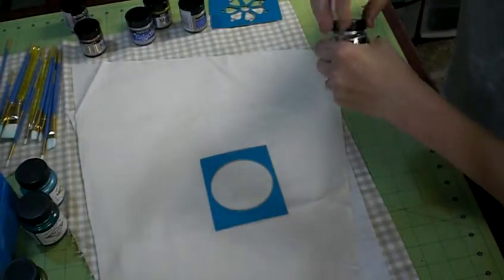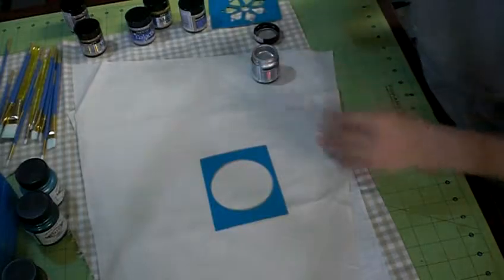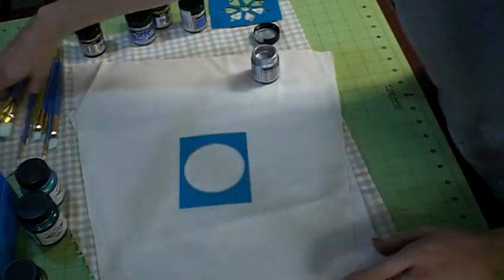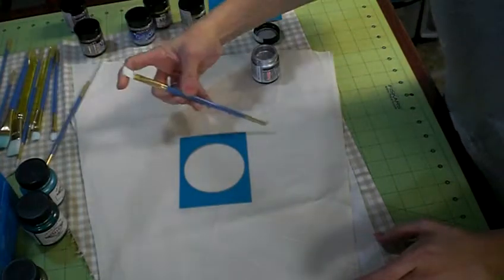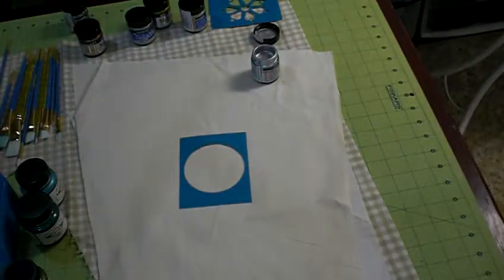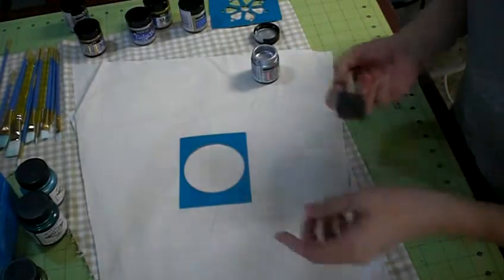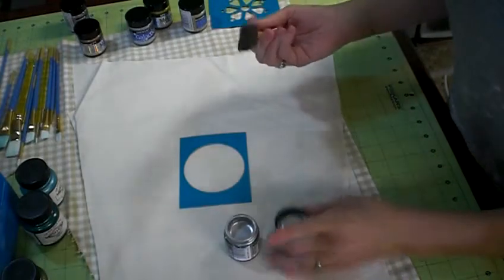The metallics are quite nice. We're experimenting together to see how this is best going to be utilized, and I've got a number of different brushes to put them on with — flat ones — these are all my fabric painting brushes. I also use them for acrylics because the stuff washes off pretty easily, so it's not a big deal.